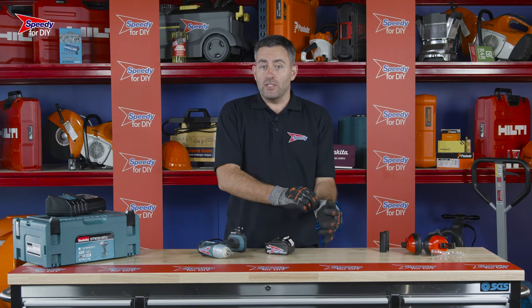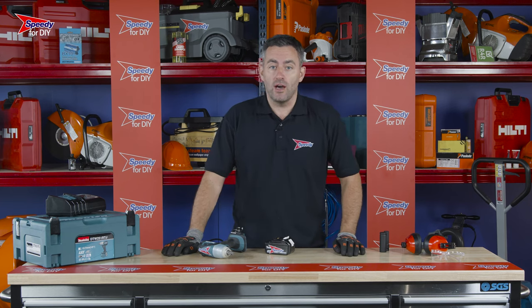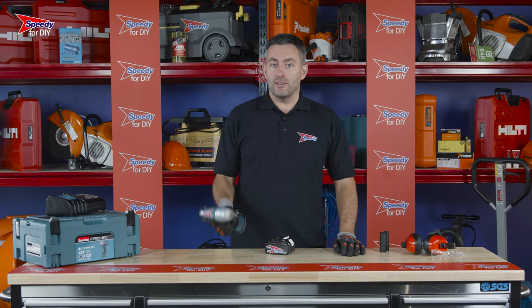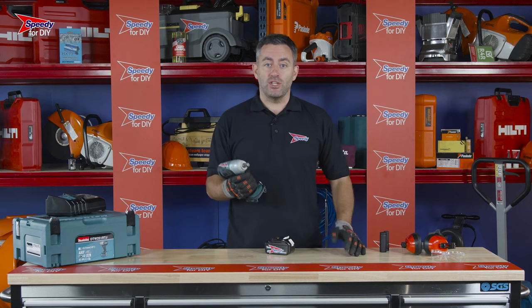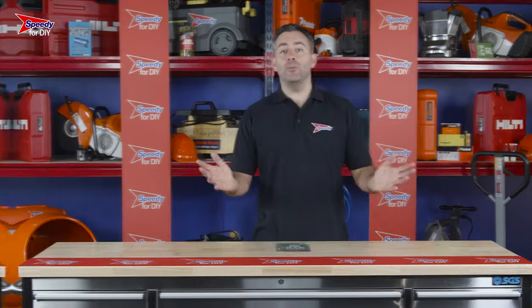If you've got some stubborn bolts you need to remove, or some you need to tighten up, or maybe you just want to get the wheels off your car, then you're going to need one of these. This is an impact wrench and you can hire them from Speedy, the UK's number one hire company.